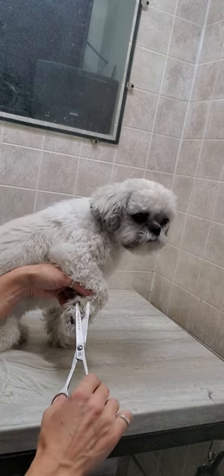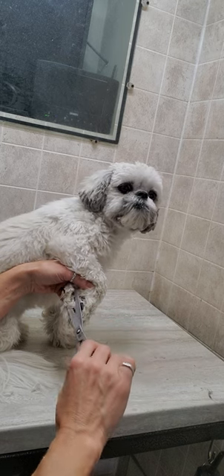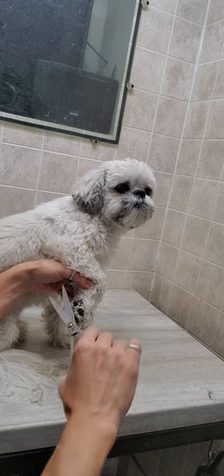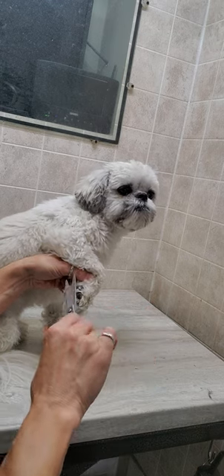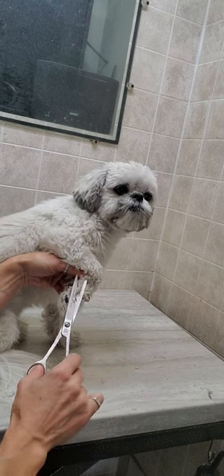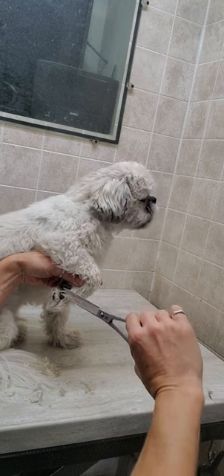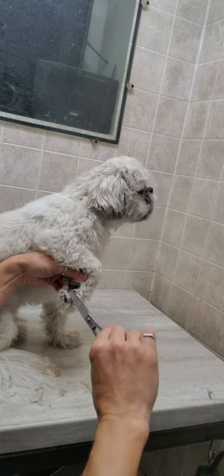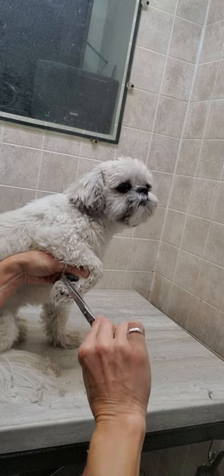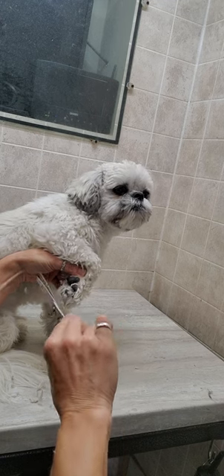Hey everyone, it's Lisa from Canine Clips Dog Grooming Tips. This is Charlie, and he's a Shih Tzu coming in for his full groom today. I'm just going to give you a quick demonstration of how I trim the feet with scissors. You can also use clippers for this, but over the years I've found that dogs seem a little bit more relaxed with scissors.